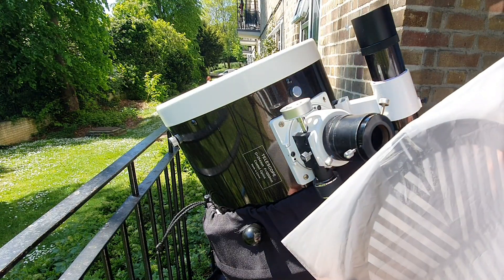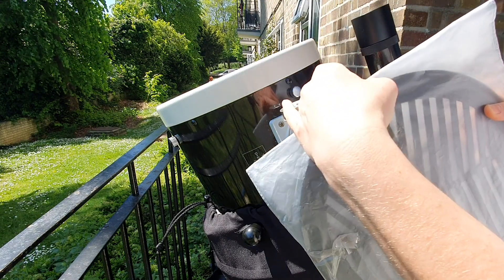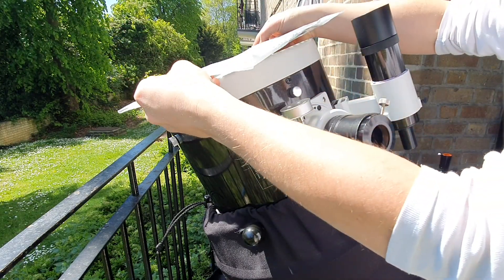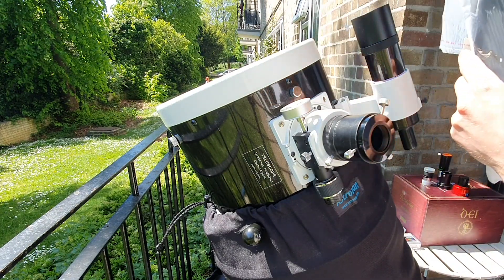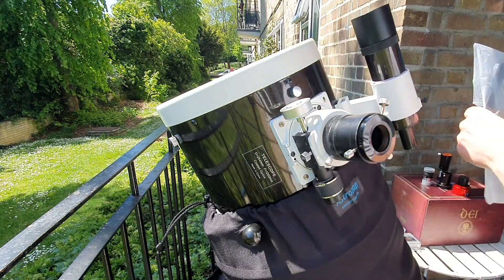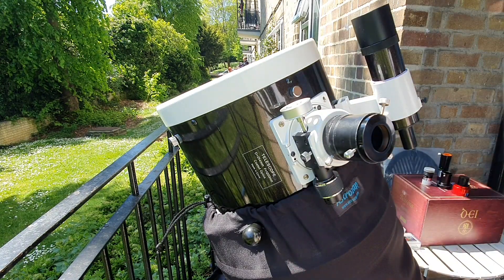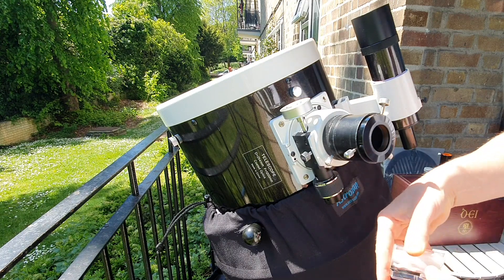I always use a Bahtinov mask that comes with two or three little screws — I just put it on top here and it stays in place. This is essential for absolutely sharp focusing. It's a must-have; I do not recommend skipping it because it is super handy.